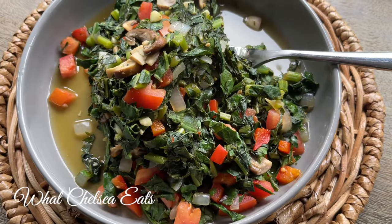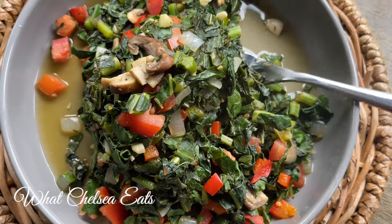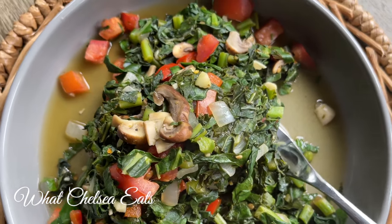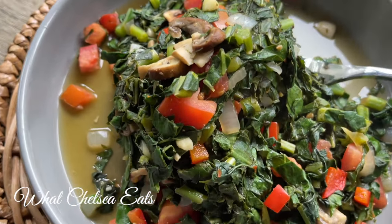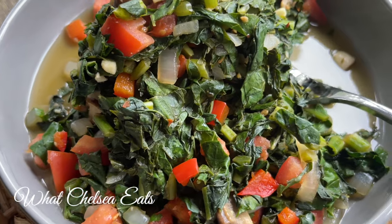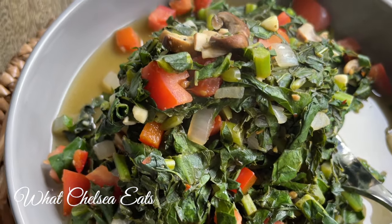Hey y'all, welcome to What Chelsea Eats. Thank you so much for joining me today. I'm gonna show you how to make this healing southern collard and kale green recipe. I grew up making this collard and kale green recipe with fatback, bacon, streak-o-lean, whatever we could find to season these greens, but in this video I'm gonna show you the healthy way to make greens taste delicious.